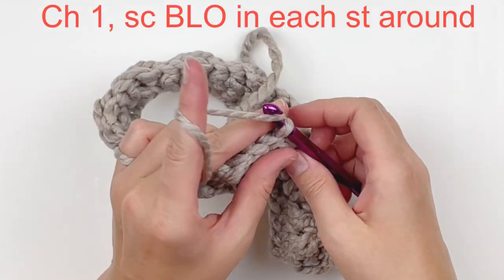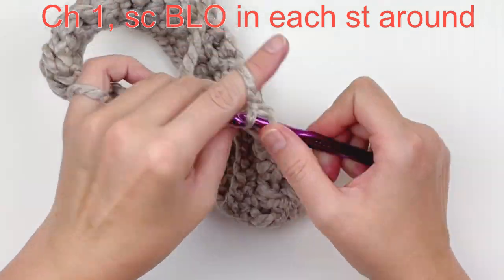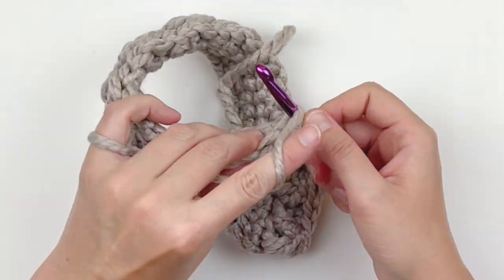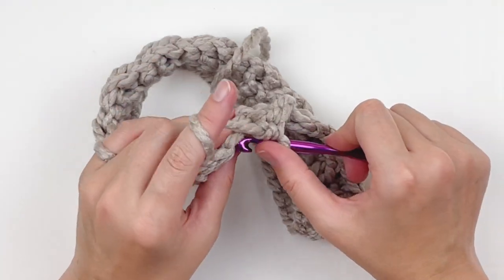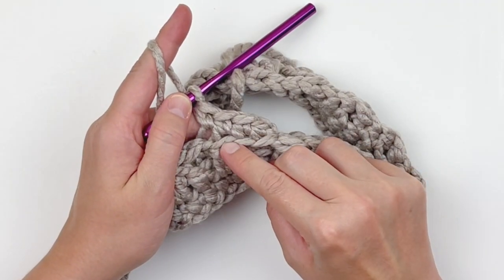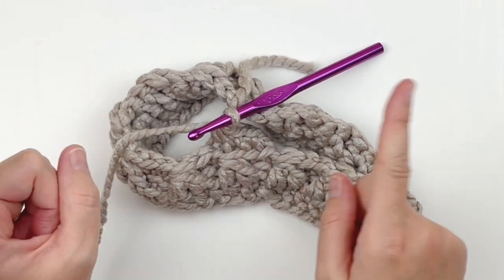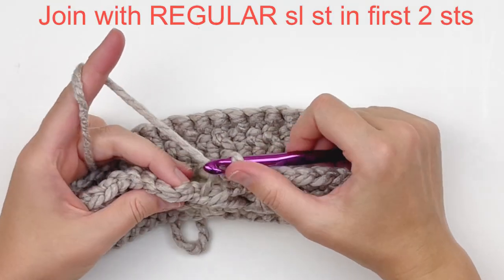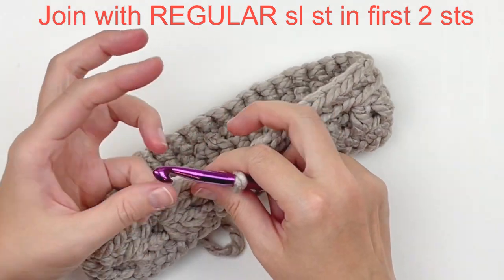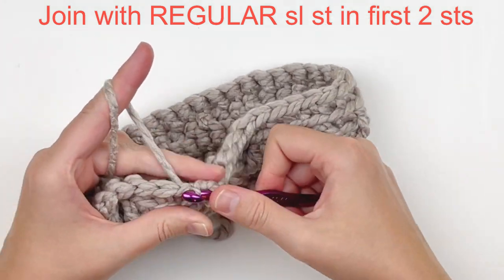Now we're going to start the next round. Chain one and we're going to work in the back loops only again in this round, simply making one single crochet in every stitch around through the back loops only. It's going to make that nice little ribbed edging again — we are going to be working into it so be sure to do it. Now join with a regular slip stitch in the first two stitches — we really need to shift our work just slightly, so slip stitch in the first two stitches to get us where we need to go.